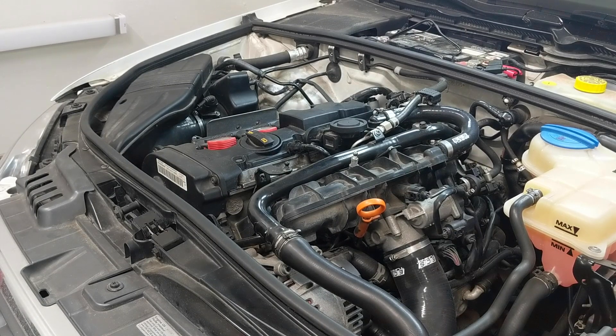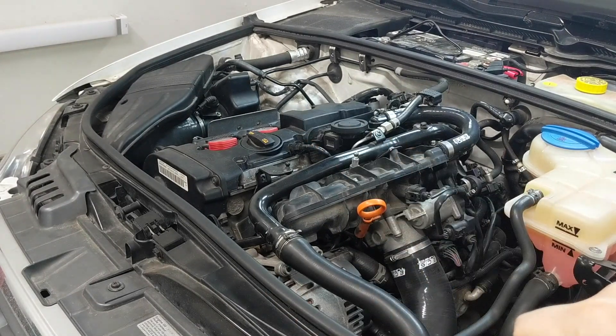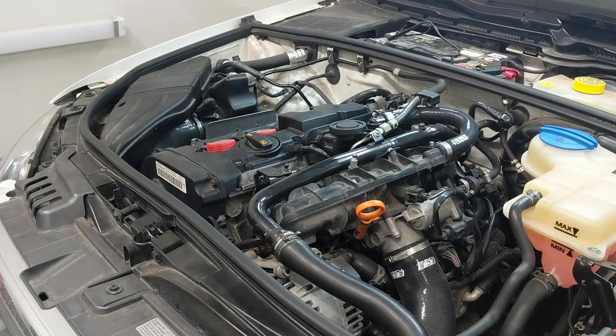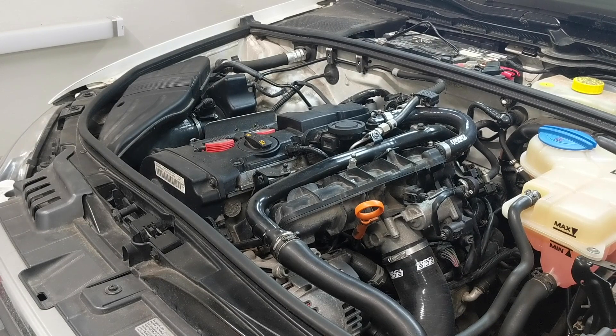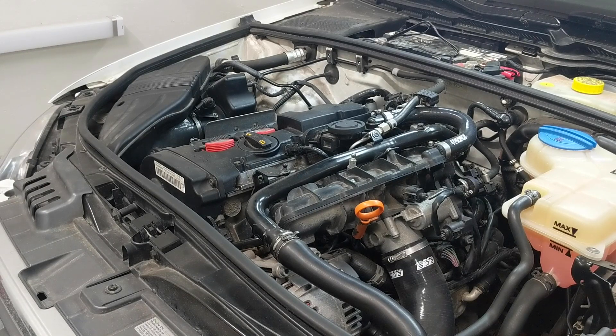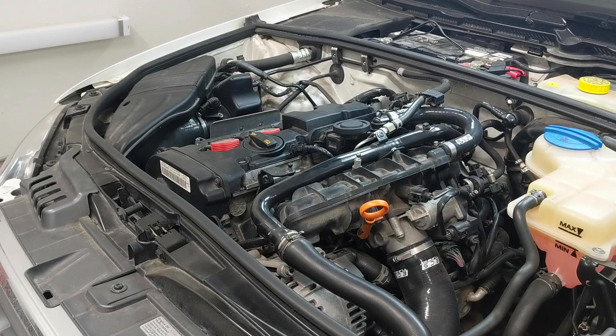Beyond controlling blow-by pressure, the other main goal of the system is to send this mixture somewhere it can be burned again, so there are less contaminants going out of your exhaust and into the environment. That somewhere is up and specifically into the valve cover and then out again. The routing is more simple in a naturally aspirated engine and slightly more complex in a turbocharged system. Also, blow-by isn't just gas — there's also an oily sludge in vapor form, and we don't want to send this part of the mixture to be reburned, which means we want as much oil separation of the blow-by as possible along the PCV system before reburn time.